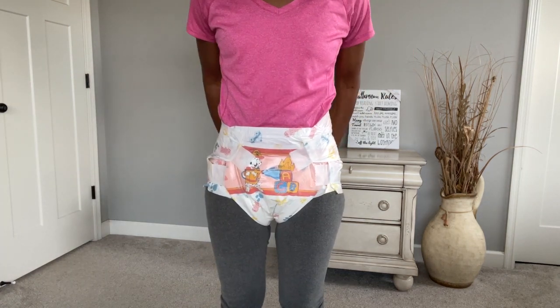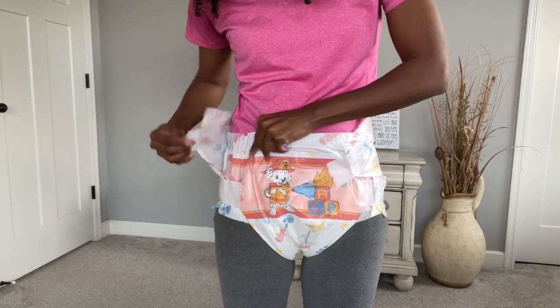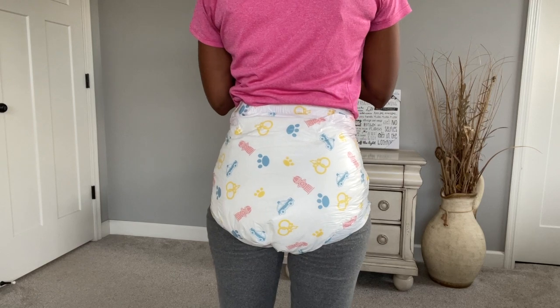Alright, so here it is. This is the front, and what I love about this is the hook and loop closure — so you can totally adjust and readjust. Here's the side. And here's the back.